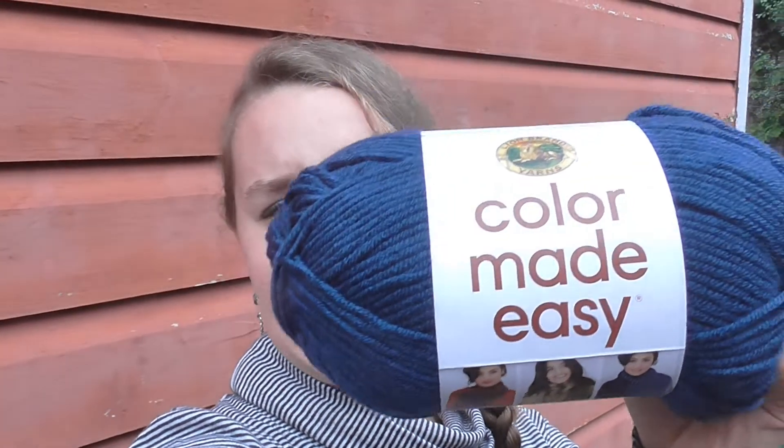Hey guys, it's Charity from A Loop and A Hook, and today I wanted to do a quick update on something super exciting. I am going to be doing a pattern collab with one of the Instagrammers that I follow — I'll put her information in the description below so you can check out her Instagram page. I'm going to be making and testing a pattern that she is releasing in a few weeks. I got the yarn the other day — it's this Color Made Easy yarn — and I have the pattern and I am super excited to start. I've never done a pattern collab or pattern testing before and I can't wait to start it this afternoon.